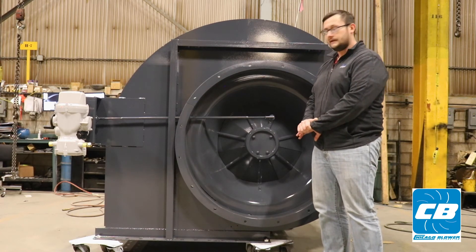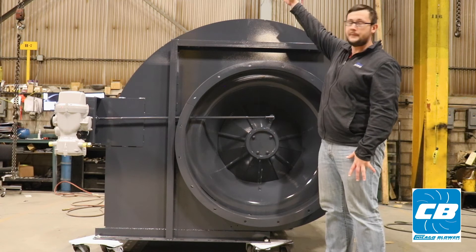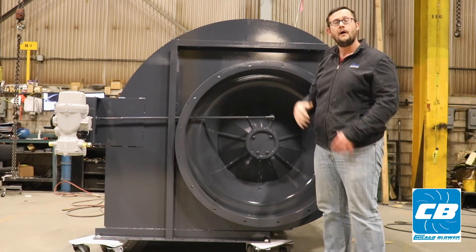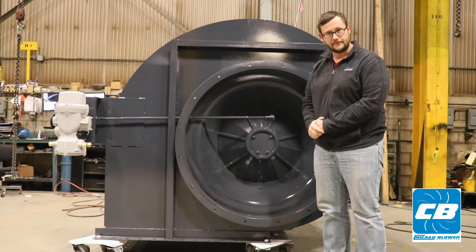Typically on these force draft fans you'll see an inlet box, a PSID, possibly a fresh air damper, mixing box, silencer, and rain hood. All of these accessories are also available from Chicago Blower.